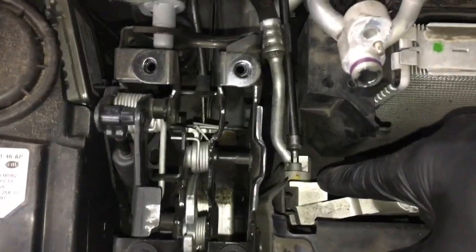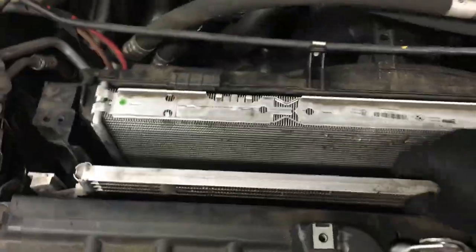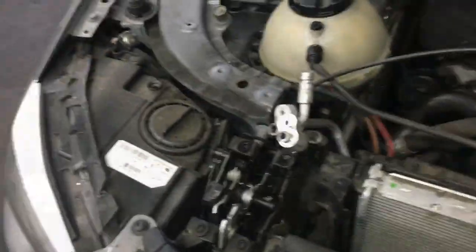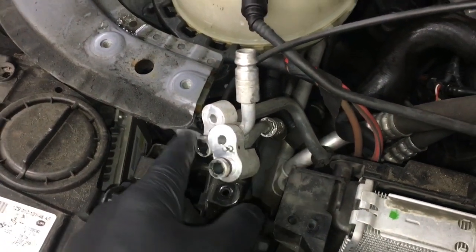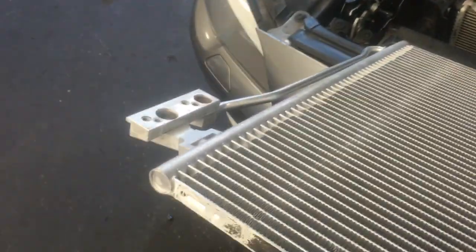Now I'm going to remove the second hose. Once the hoses are off you can grab the condenser and lift it straight out of the car. Before reinstalling your new condenser, I recommend changing the o-ring on both hoses. After matching up your new condenser, make sure the fittings are facing the right way, then slide it back into position.